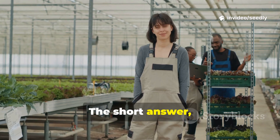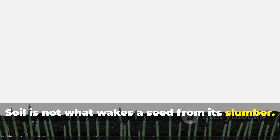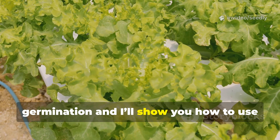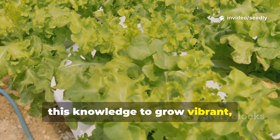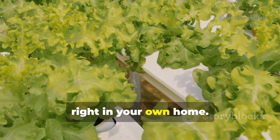The short answer, my gardening friends, is no. Soil is not what wakes a seed from its slumber. Today, we'll uncover the true secret of germination, and I'll show you how to use this knowledge to grow vibrant, healthy vegetables without a single speck of soil, right in your own home.